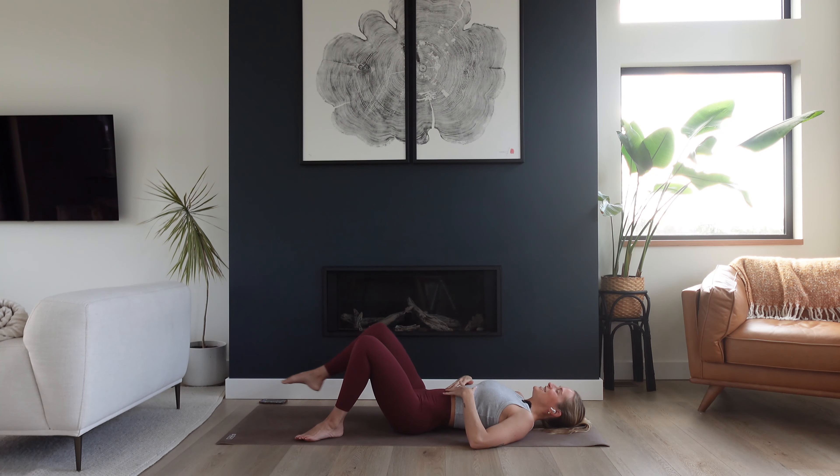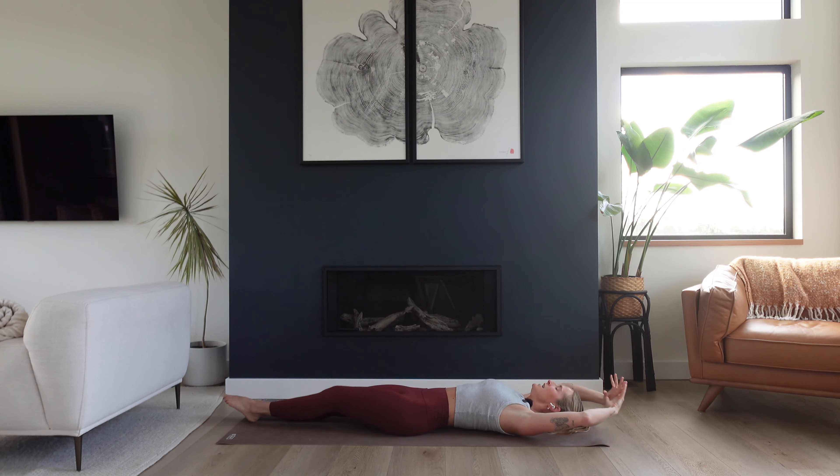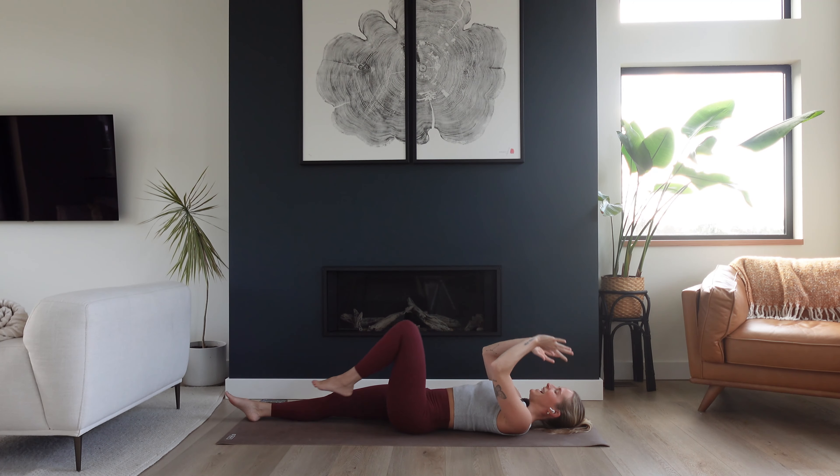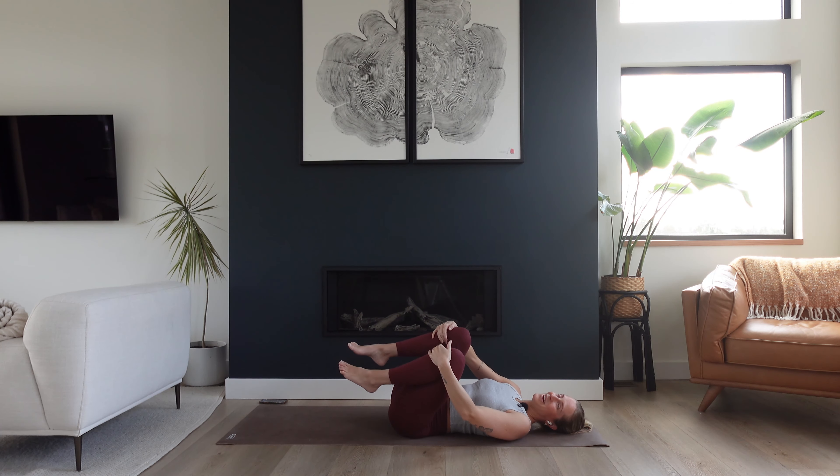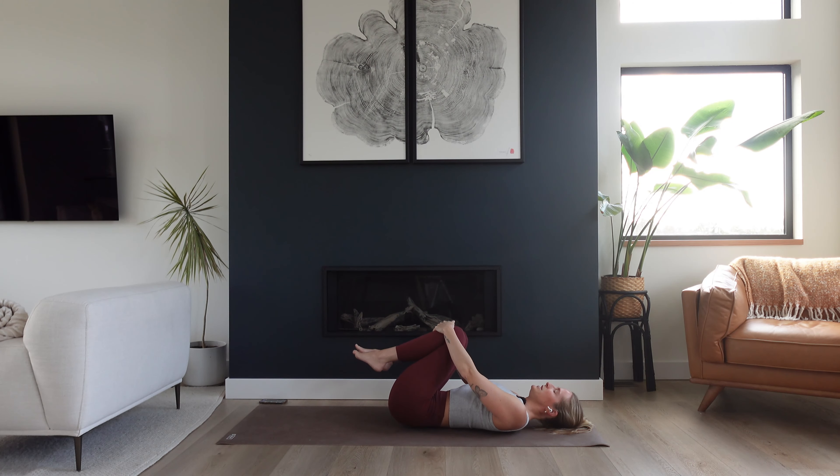Wherever you are, start to stretch your legs out long. Reach your arms up overhead. Big inhale to lengthen and exhale to soften. Gather the knees in towards your chest. Give yourself a nice little rock side to side, still taking those deep breaths, feeding that extra bit of oxygen into your body because it feels good. Creating space within your body and your mind to be here, to be present.